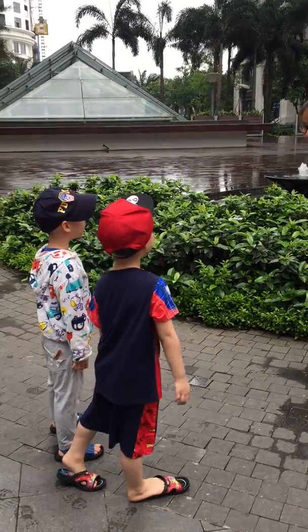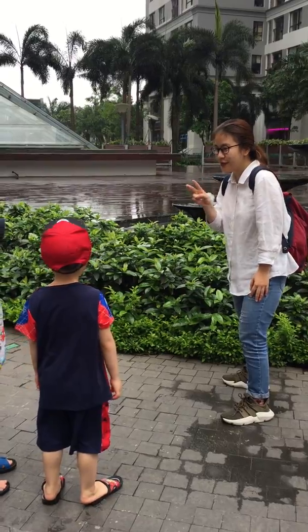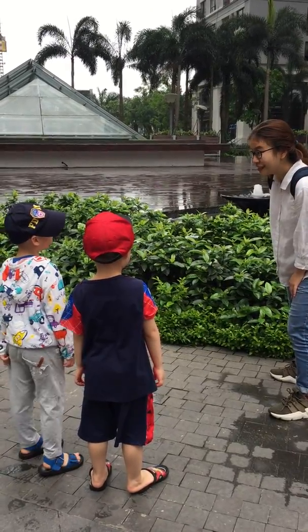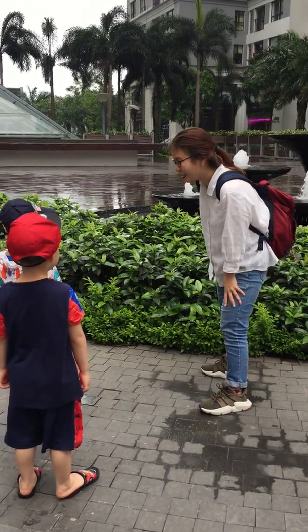It's a fountain! Okay. Three, two, one. It's a fountain! Fountain? Is it fountain? Yup, it is fountain.